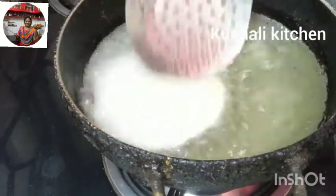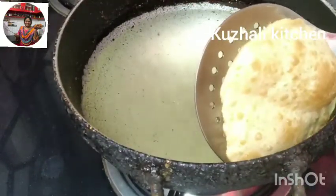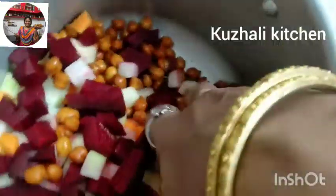Hello friends, welcome to Kurali Kitchen. If you want to talk to me about Kurali Kitchen, I will tell you about a large-scale kurala. It looks like chicken kurala — you can eat chicken kurala.